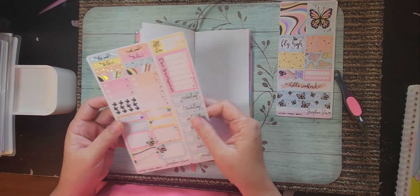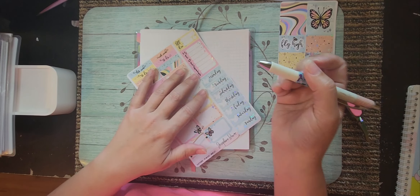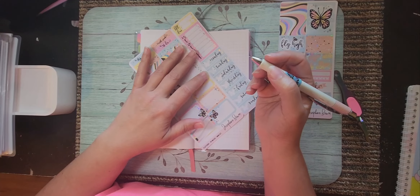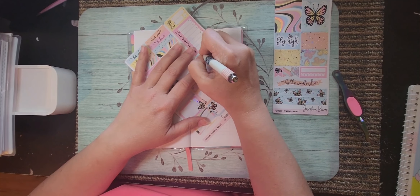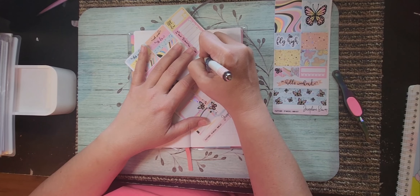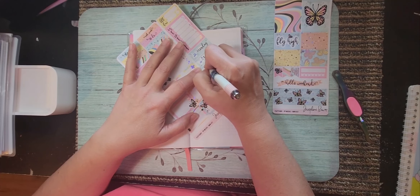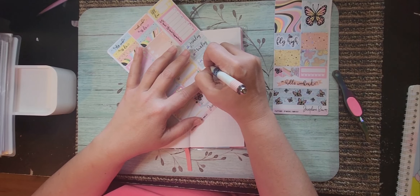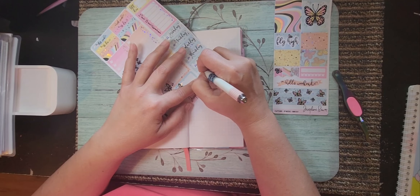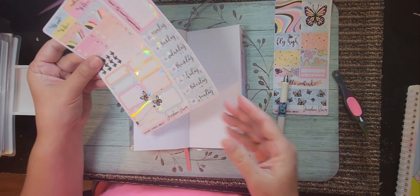This is going to be the 22nd through the 28th of July, so let's get that written down. I think I can use this pen and it'll be fine — 22nd, 23rd, 24th, 25th, 26th, 27th, 28th. Okay.